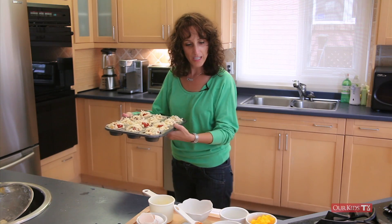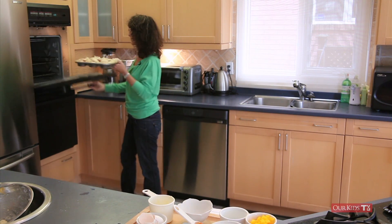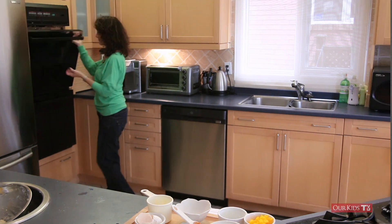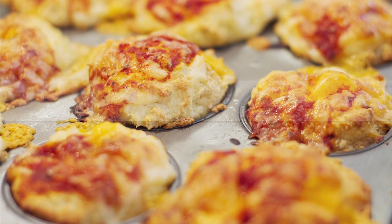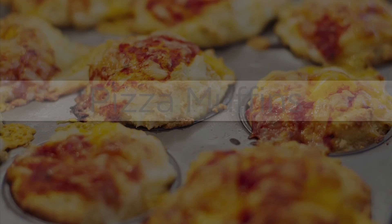Now we're going to put this in the oven at 400 degrees for about 20 minutes and then it's done. Let's see if our pizza muffins are ready — let's have a look. Oh wow, look at that! We'll see you next time.